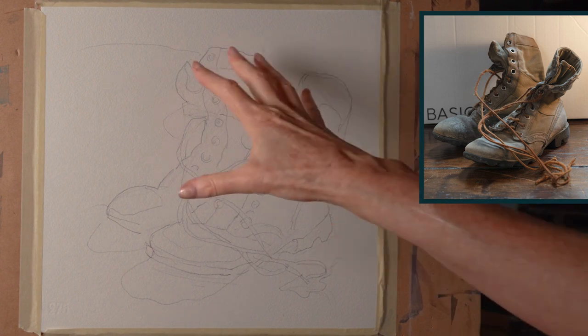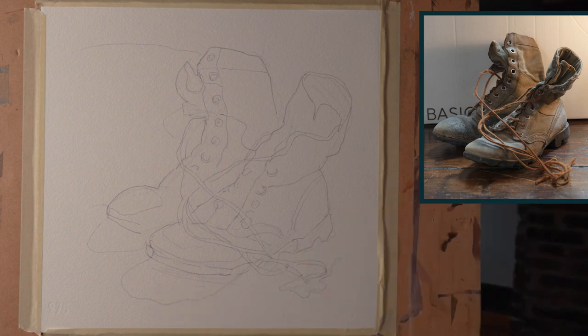I've got my shapes — my big shape and my smaller shapes — and now I'm ready to start painting.